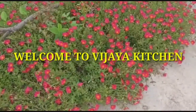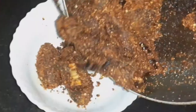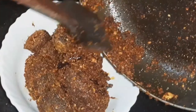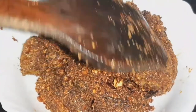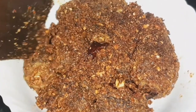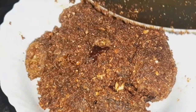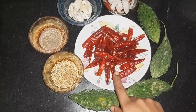Hello, friends. Welcome back to Vijayakee Chana. Today's recipe will be nice and possible. We can choose the cutting. Let's prepare this and make the food. It tastes perfect — the taste is very tasty.